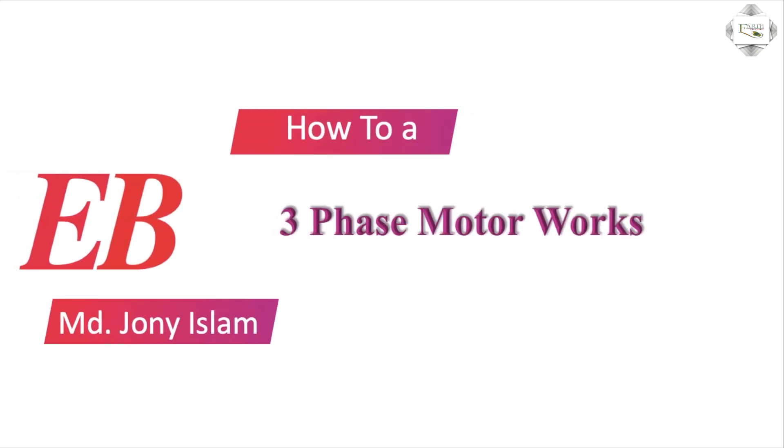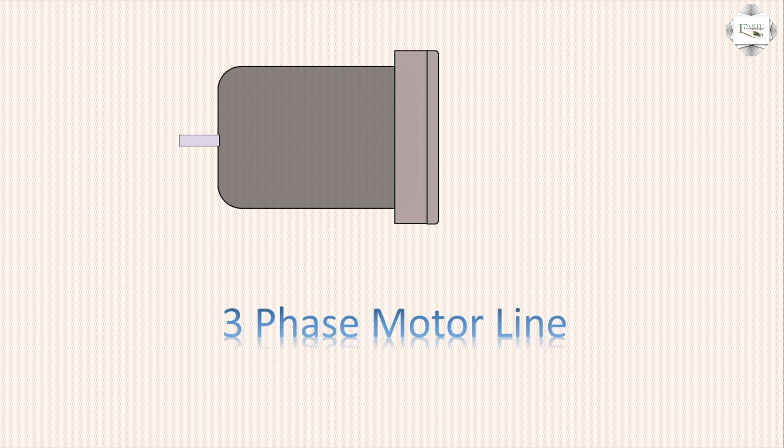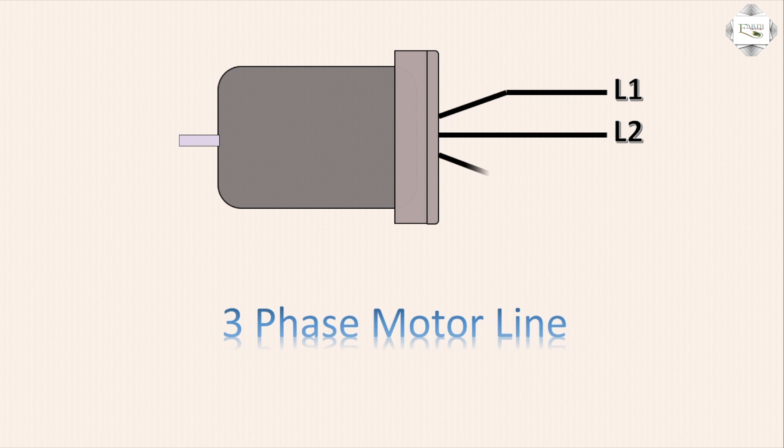Hello viewers, today I discuss the three-phase motor working — three-phase motor internal working. The three-phase motor has three terminals: first terminal L1, second terminal L2, third terminal L3. L1 is red, L2 is yellow, L3 is blue.